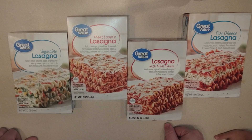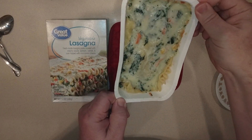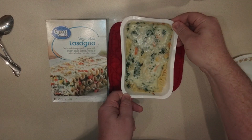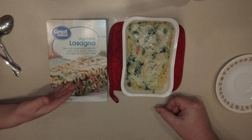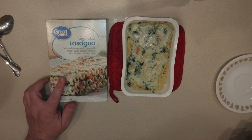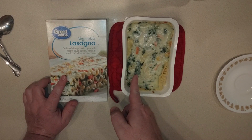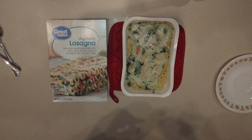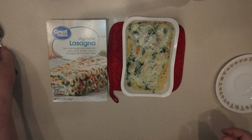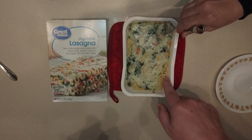Okay, which one should we try first? The vegetable one! SSG says compared to the picture it does not look very appealing. It's layered with creamy sauce — not sure what that creamy sauce is — and what looks like spinach. The first thing that's bothering me is these parts of the noodles sticking out.